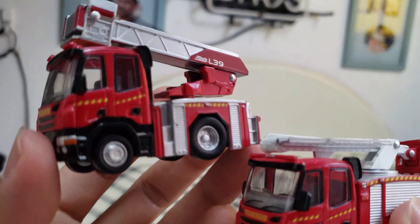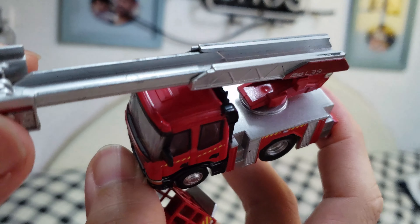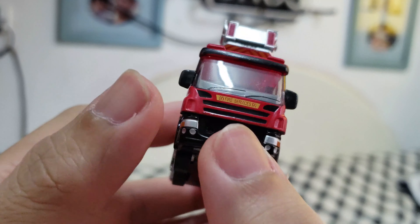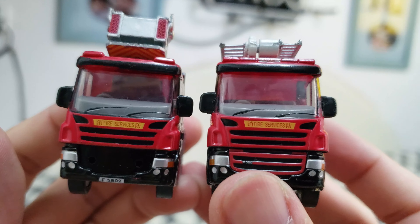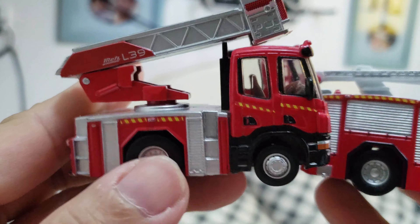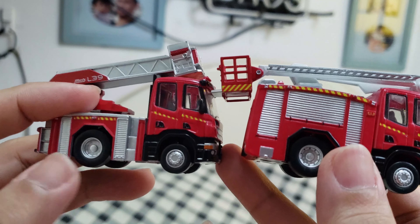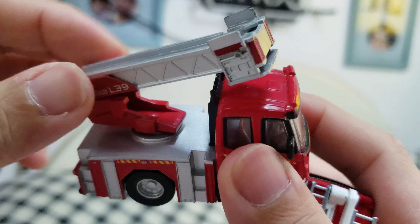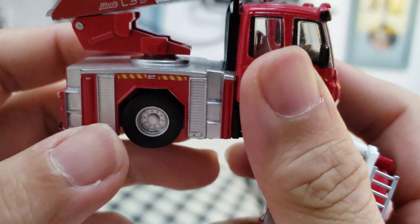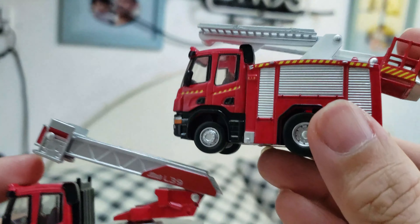We also have the other one — what do you call this again JD? The ladder truck. Yeah, the ladder extends. But this one's missing the front now — JD broke it again. And also we got two pieces of road. It's also the same — pullback wheels. Yeah, this one can twist left and right. I like it JD, they're so tiny and cute.